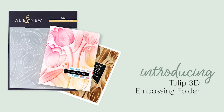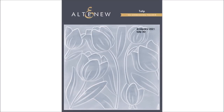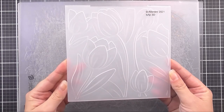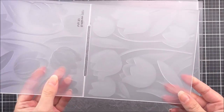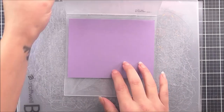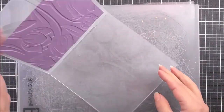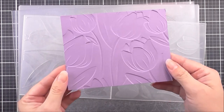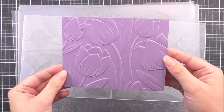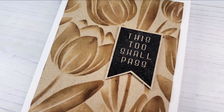Introducing the Tulip 3D Embossing Folder from Altenew. Add 3D floral goodness to your paper crafting projects. This 6x6 inch embossing folder features a bunch of tulips intertwined to add some floral magic to your cards. Instead of achieving merely two levels of embossed texture, this folder will produce three-dimensional shaped designs to enhance your creations. Simply run through your die cutting machine following the manufacturer's instructions for 3D Embossing Folders and you're all set.